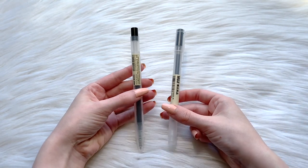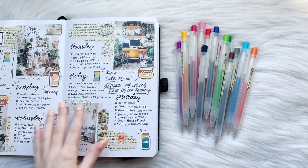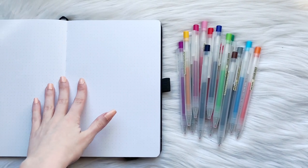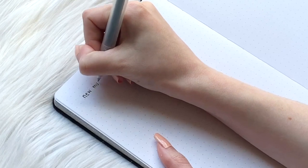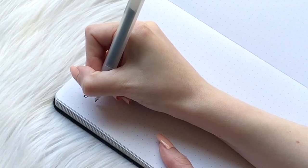Being the detective that I am, I wanted to put these new pens and the old pens to the test and see how they perform against each other. I'm going to swatch these pens in an Archer and Olive notebook, which has almost a sketchbook-like thickness to the pages. With that kind of thickness, I'm not expecting any ghosting with these pens.